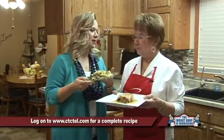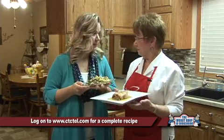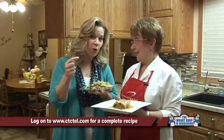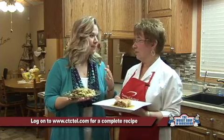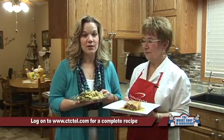The next best thing for our viewers to do is try the recipes at home — or have mom cook it for you. Thank you for cooking these. Thank you to Holly Dewhurst and Sarah Bankston for submitting these recipes. Please go to Consolidated's website at www.ctctel.com to get these recipes, and please submit your recipes for us to cook for you as well. Thank you to The Workshop for being our sponsor. Have a great evening.